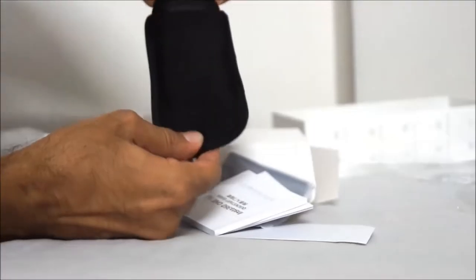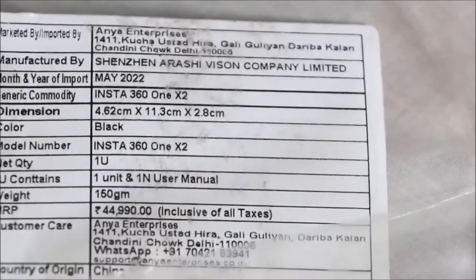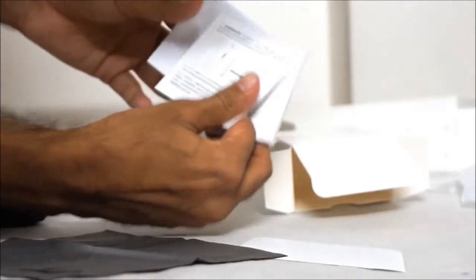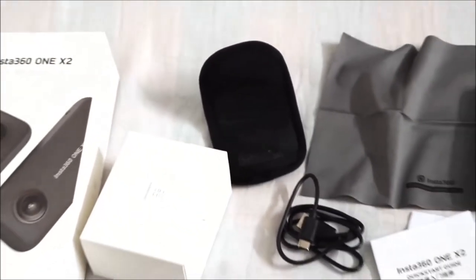Talking about this device, of course you will need to buy the sticks separately. Inside the box you get the device, the protective pouch, the battery, a USB Type-C charging cable, a warranty card, a quick start guide, stickers with Insta360 branding, and a cleaning cloth. Note that you only get a cable and not the plug or charger inside.